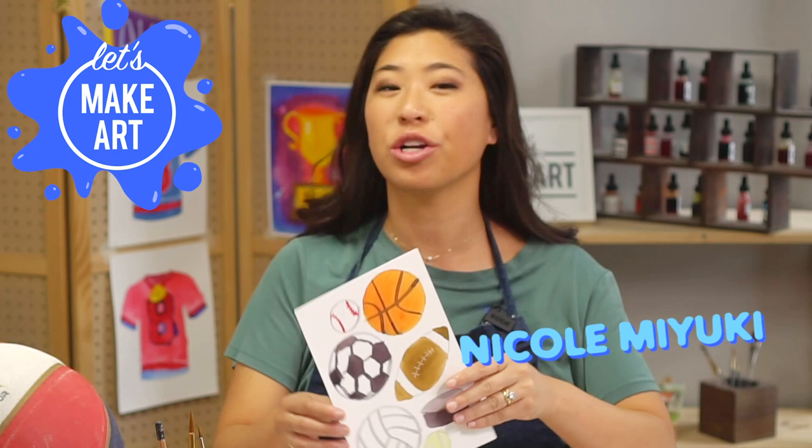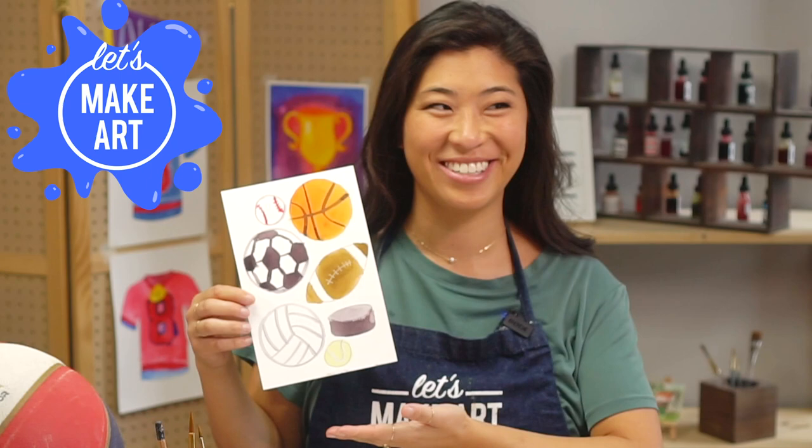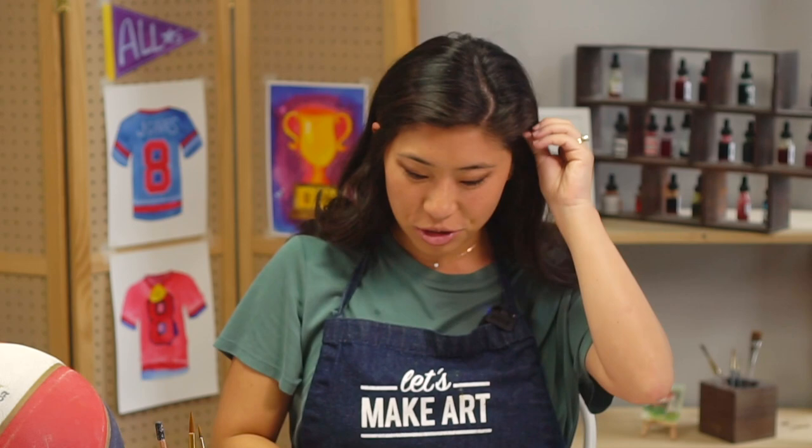Hi kids, my name is Nicole and this is Let's Make Art, and you are here to paint with us. Today we are doing a bunch of game balls. Do you have a favorite sport that you like to play? There are a lot of different ones that we're going to learn to draw and paint together.